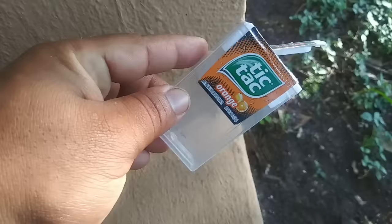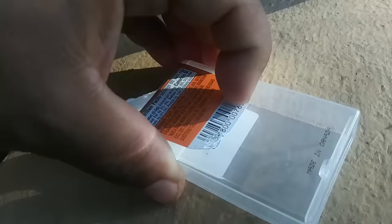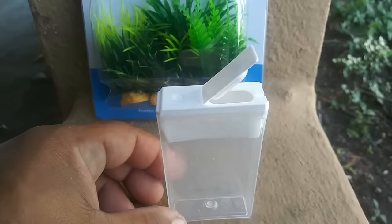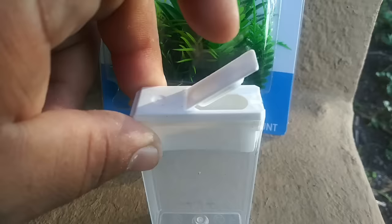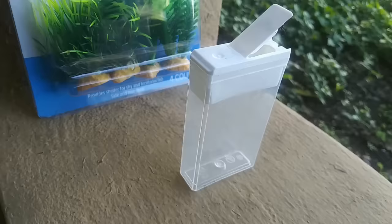Alright, nice and empty just like that. Now we have to take off all the stickers from the tic-tac box. We've got the stickers off right here. Now we're going to add a little filter so the fish can stay alive — it's starting to look like a fish aquarium already.